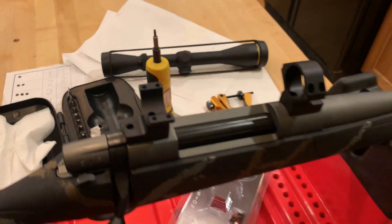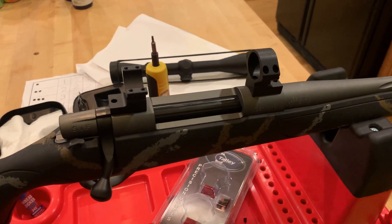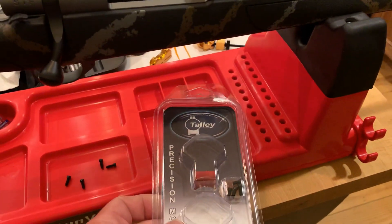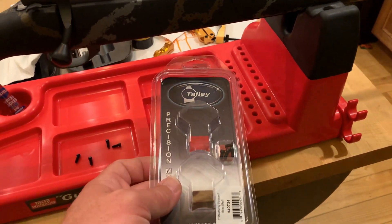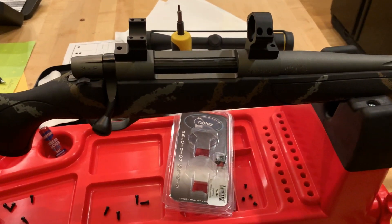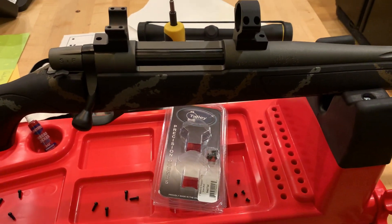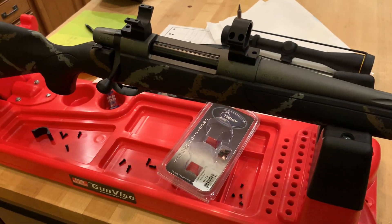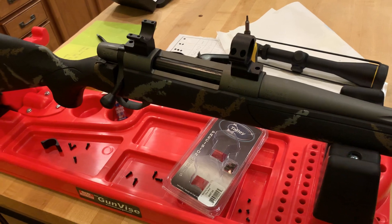I've got the torque wrench out here so I can make sure everything's to spec. The thing I'll tell you about Tally so far: you can go to their website, plug in the rifle that you've got, and it tells you which rings you need, which is great. With the Vanguard, it mentioned an extended base.